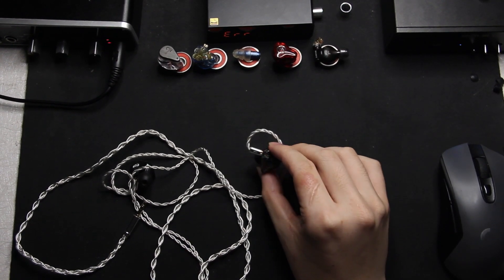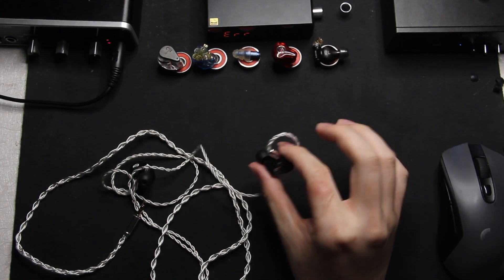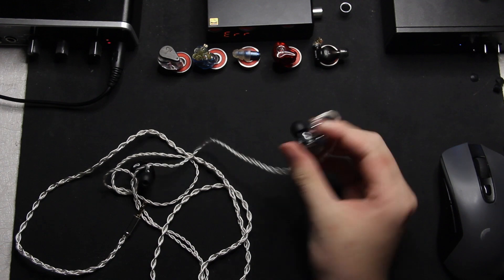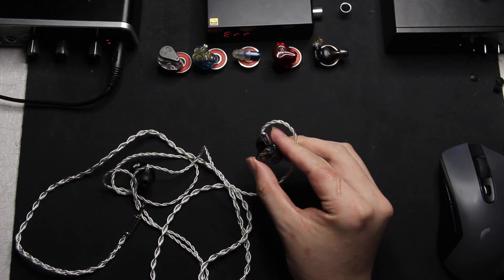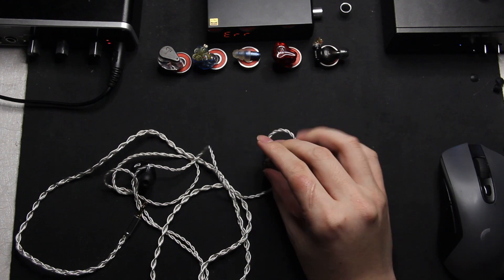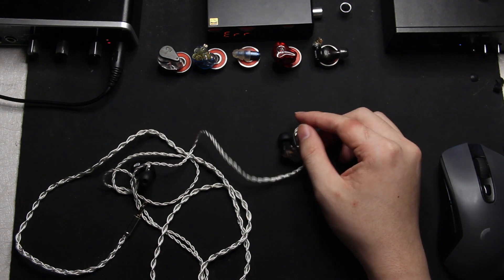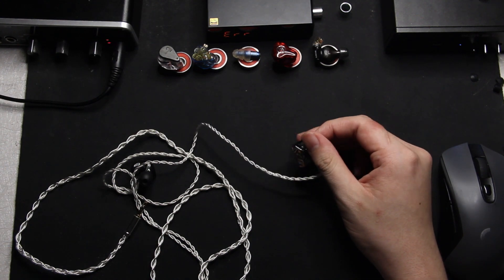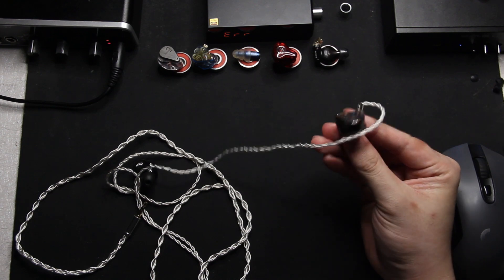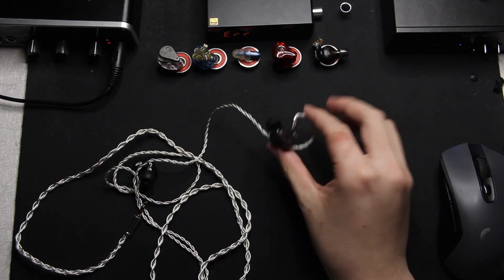The upper midrange — you could say it's a bit shouty, but I don't think it is. It's about as shouty as the Blessing 2s. If you think the Blessing 2 is shouty, you'll probably think the L4 is also shouty, though it's actually a bit less so than the Blessing 2. I think the midrange here is a bit more flat than the Blessing 2s and is very correct in tonality — it's one of the correct-sounding IEMs that I really like the tone of.